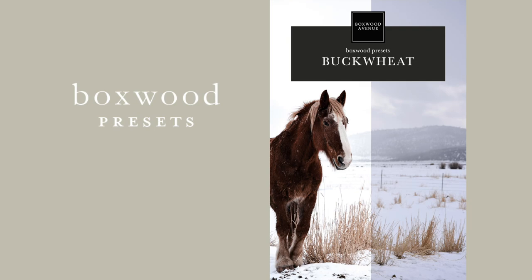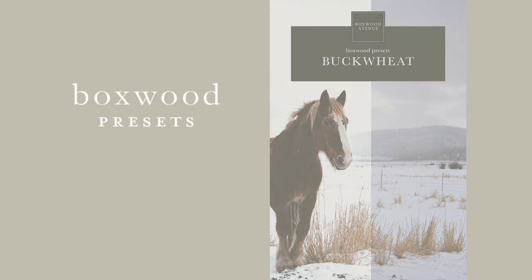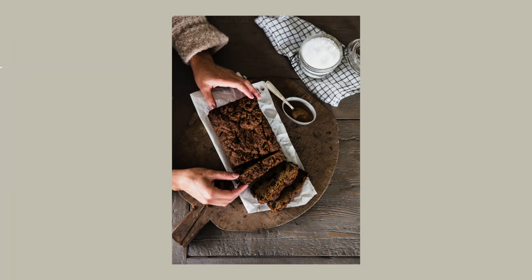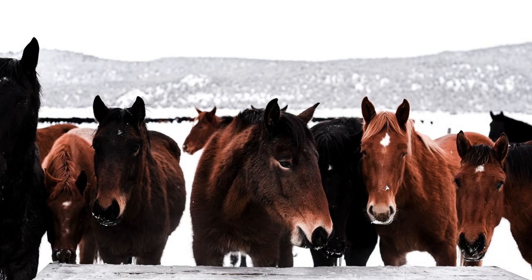This preset adds a lot of contrast, it desaturates a little bit, and it will make your photos feel pretty moody. So if you try and use this on a photo of yourself you're gonna hate the way it looks — this preset is not for use on people. The Buckwheat is really something that I reserve for food photography. I also really like this preset for animal photos in the snow. I use this preset for a lot of the prints that I sell in my shop. It adds a lot of contrast, a lot of structure, and it makes photos feel almost more artistic than anything else.